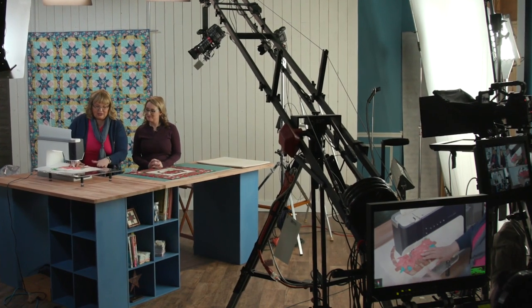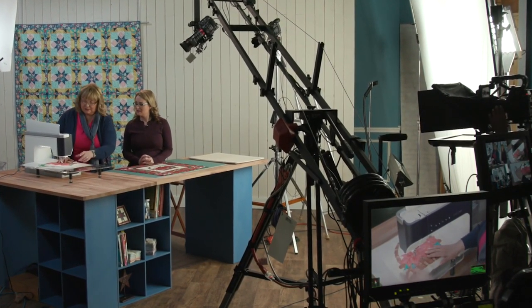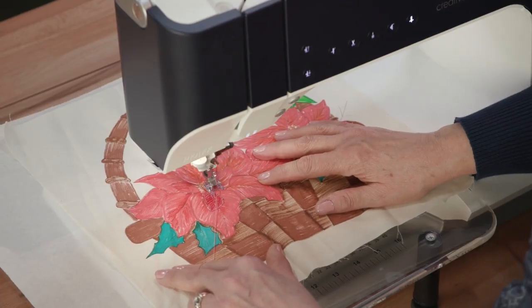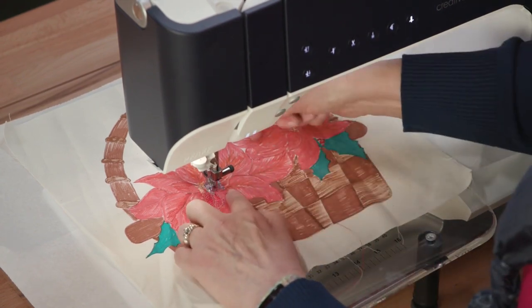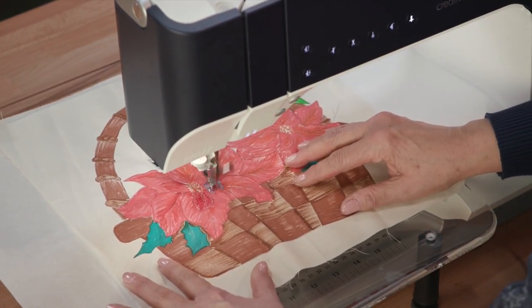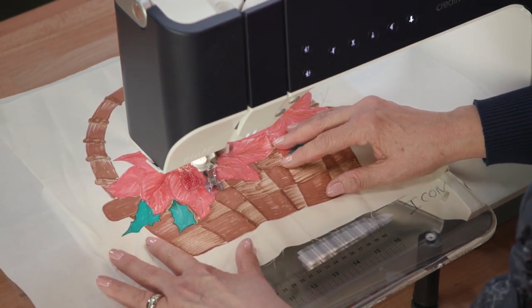When we do thread sketching, always remember that there has to be a stabilizer — I'm just using a tear-away stabilizer here. I always stitch in place, and then you'll basically cut the thread. With this floating foot, as you can see, it's not bouncing — it just kind of floats. It makes it open so you can see what you're doing.